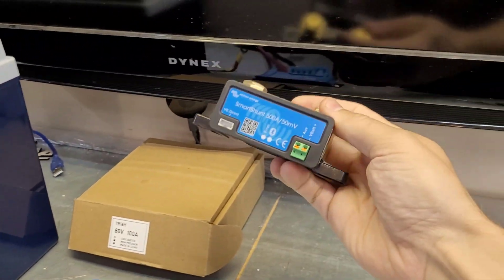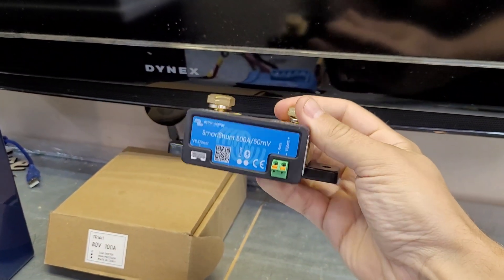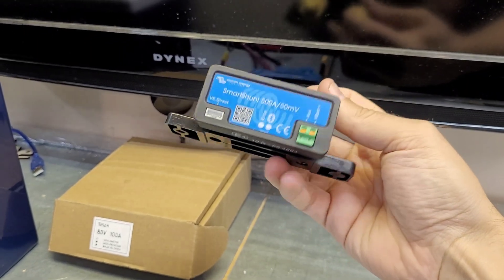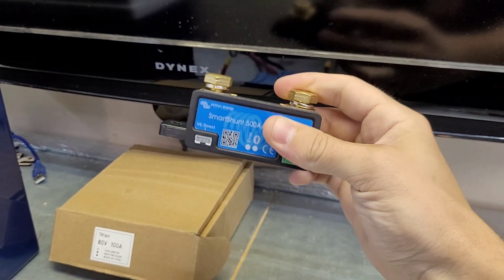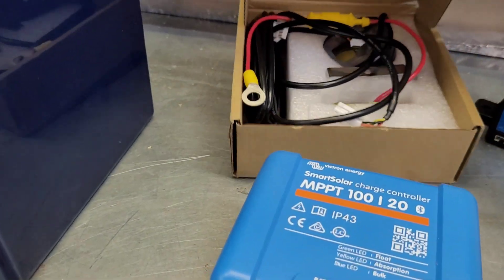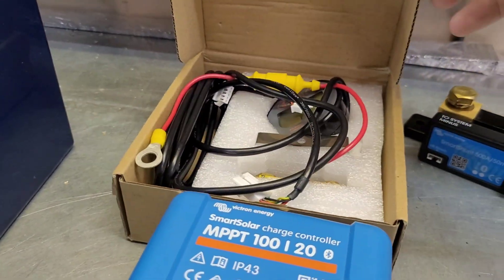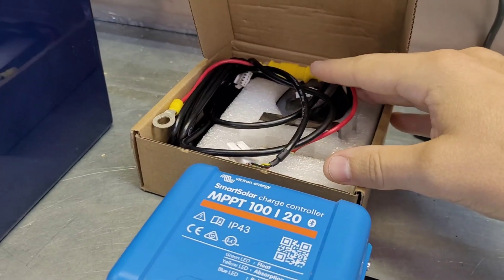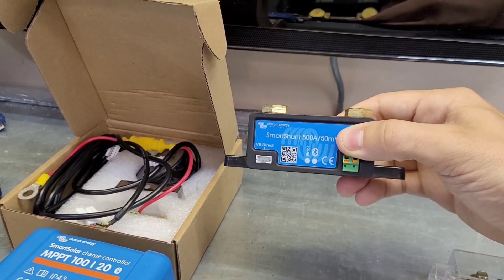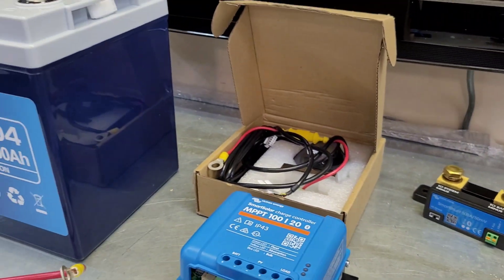This battery also has a Bluetooth app with a shunt built in. A shunt — something like this right here — measures current in and out of the battery and tells you exactly how much power you have left in your system. This is a Victron shunt, which is on the pricier side. There's also an Amazon version — I think it's called the Ailey or something like that — I've used it for a number of years and it does work well. The Victron has a Bluetooth app, it's a little bit fancier, and has a higher current rating, but you can get away with either one.